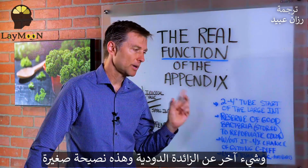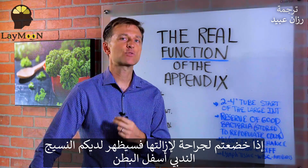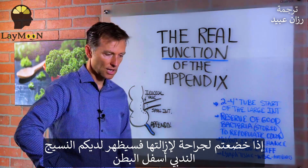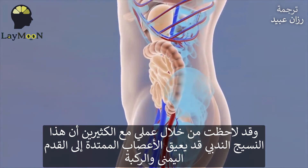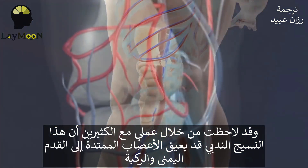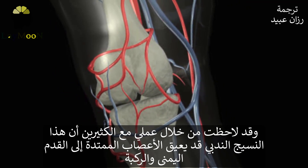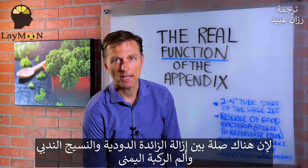There's one more point about the appendix — just a little extra tip. If you had the appendix removed, a lot of times you'll develop scar tissue in the right lower abdomen area. I found in practice, working with a lot of people, that scar tissue can somehow obstruct the nerves that go down into the right leg and into the knee. So there's a connection between appendix removal, scar tissue, and right knee pain.